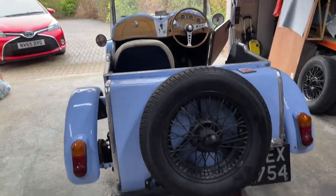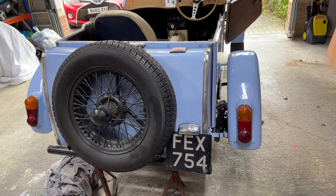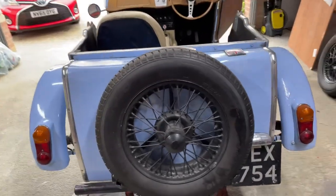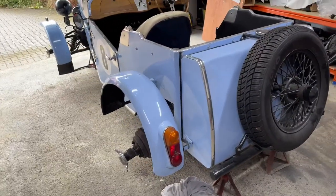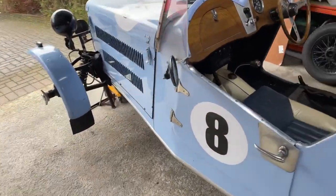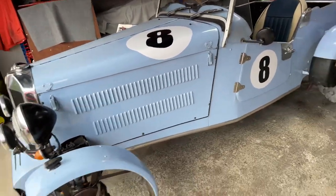Hi everybody, George here. New project — it's a JC Midge. I'll show you around and then we'll have a look at the jobs we need to do. So it is a 1961 Triumph Herald, it's got a 1300 high compression engine and a JC Midge body, so it's classed as a rebodied Triumph special. Somebody's made a really good job of this car — there are some nice little touches on it.